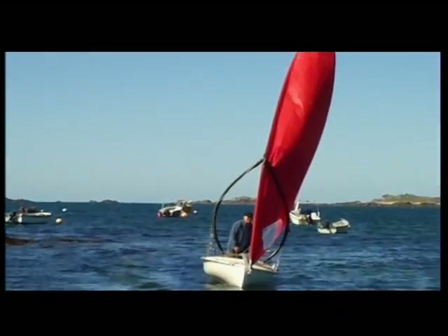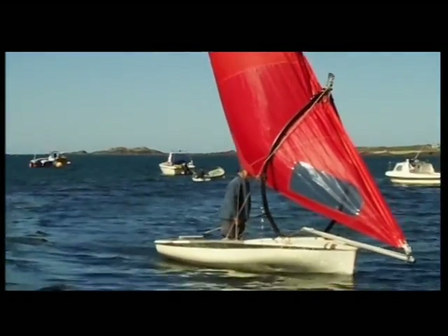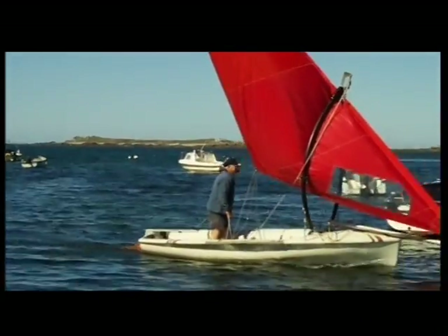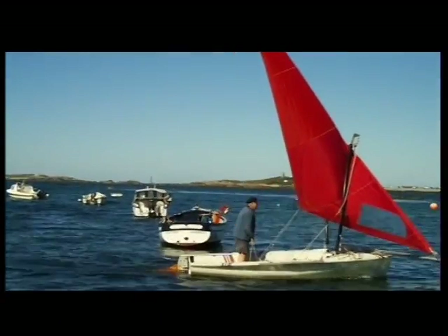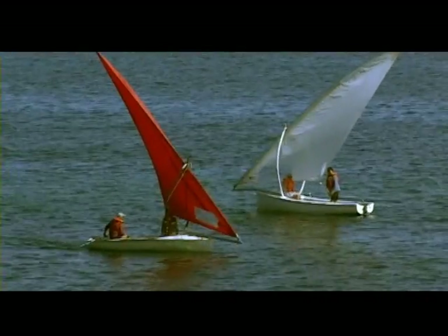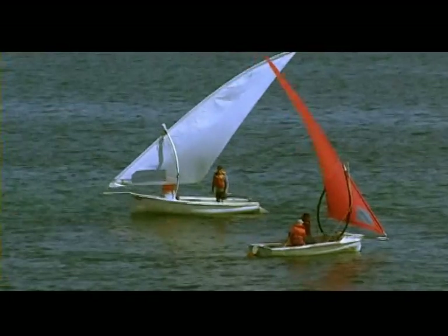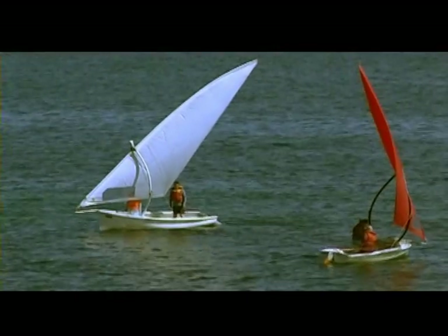Now notice how easily the dinghy tacks. Jibing into the wind is as easy as going about away from the wind. There's no boom to avoid and no jib sheets to adjust. Indeed, it's not necessary to adjust anything except the rudder. Maneuvering is a pure pleasure.